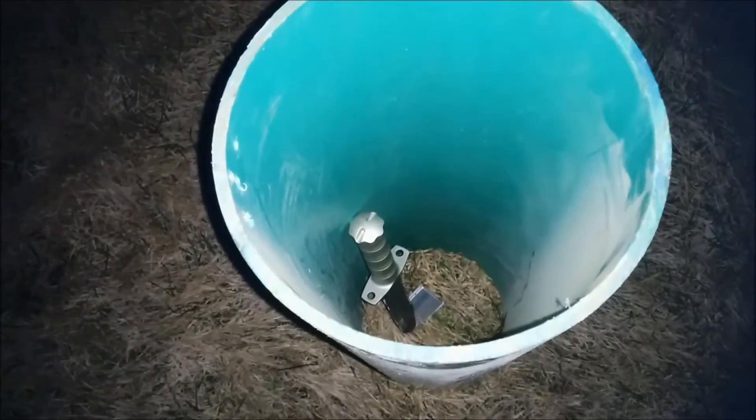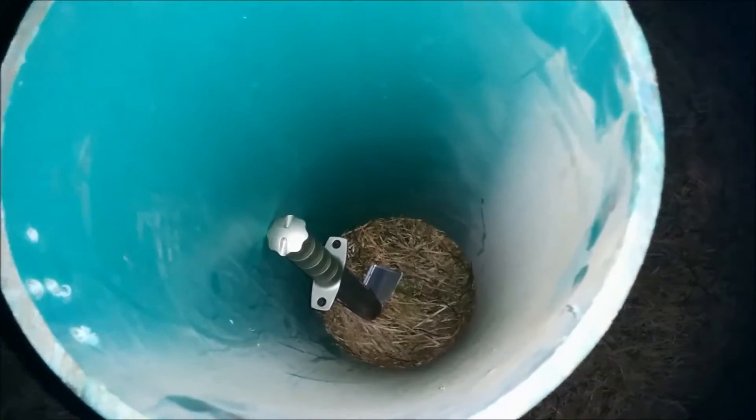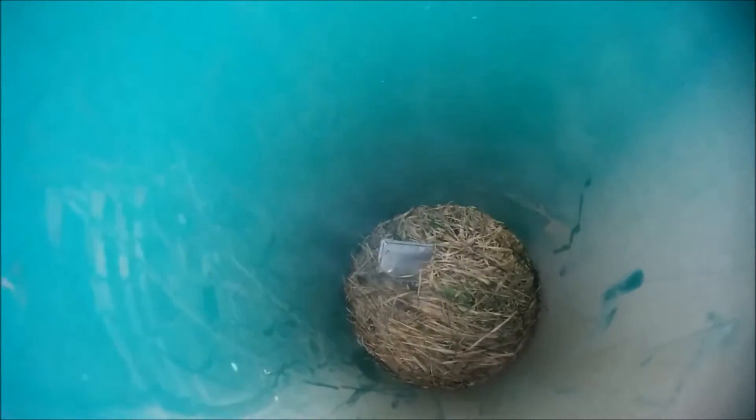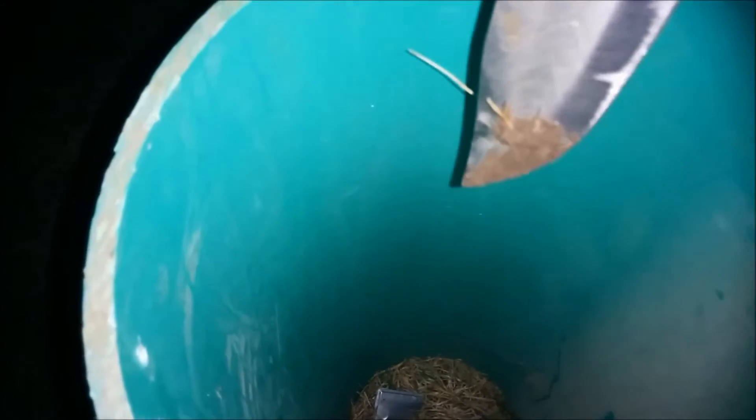The camera is looking in the tube but my head is not. I just have the camera looking in. Something's definitely happening. I'm going to drop the knife on it one more time — that's a terrible shot there. Stabbed it directly.